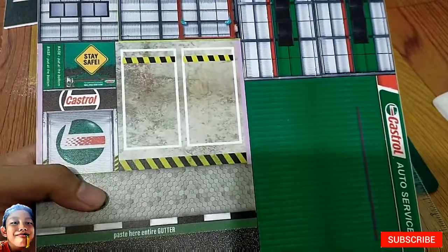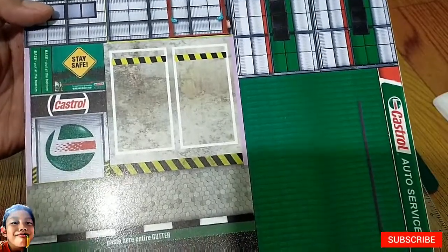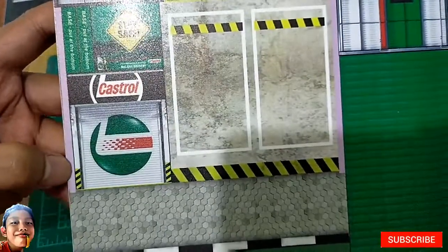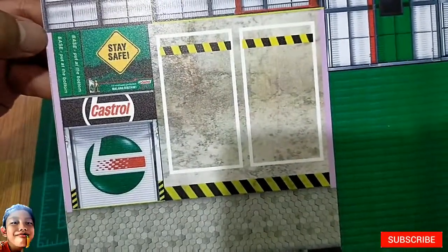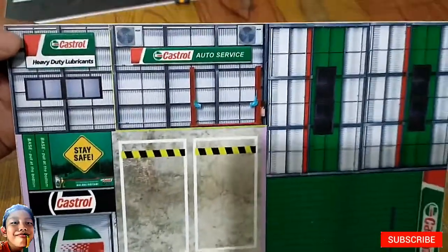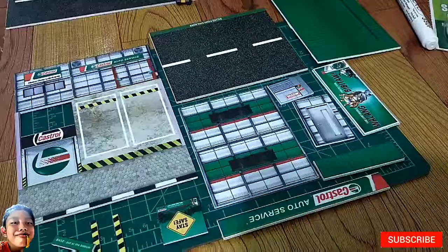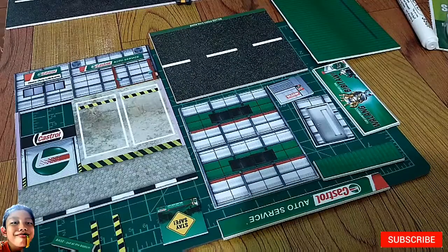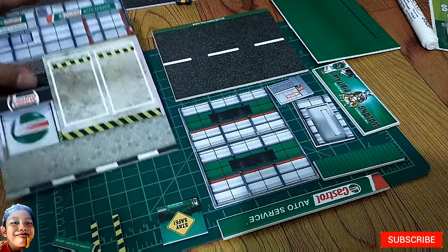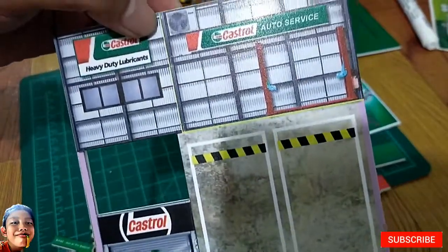So first step, ika-cut natin lahat na mga black line parts — except this one na part, hindi natin ika-cut ito, kasi isa itong base part. So ayan, nakucut na lahat na mga black line parts. So next step is magsa-slight cut tayo sa back, dito sa yellow line.